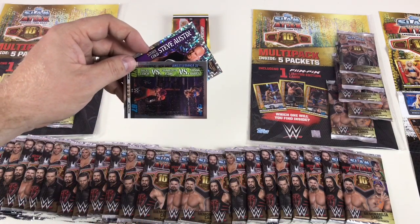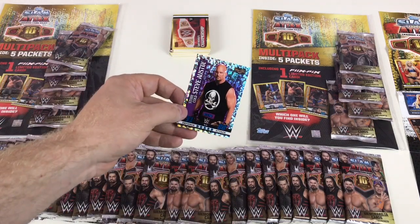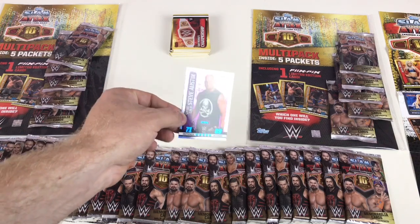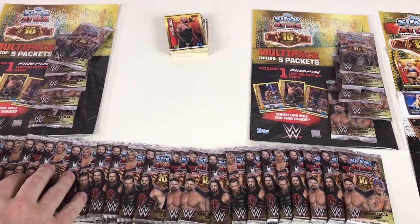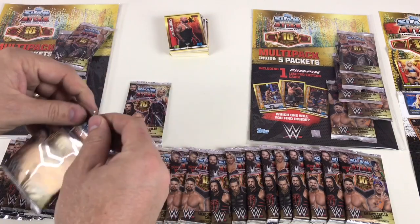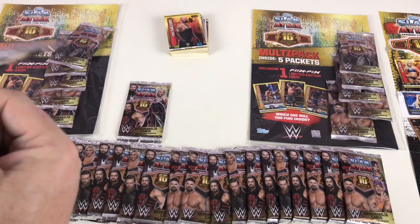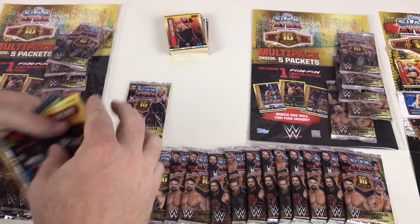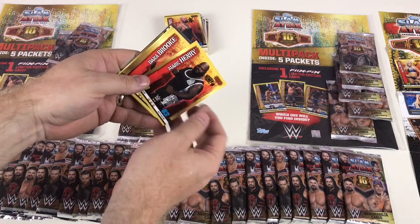And then Stone Cold Steve Austin Hall of Fame Icon card — excellent, Stone Cold! Let's do a few more packets then move on to the next multi-pack. This packet feels quite thick — wonder if we've got anything special in here, probably just wishful thinking. I'd love to show you a memorabilia card; whether we get one is going to be a different matter.